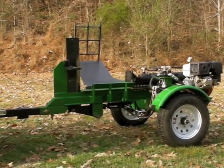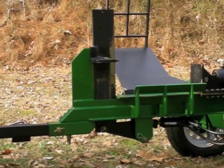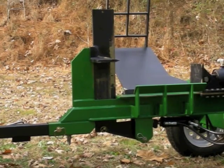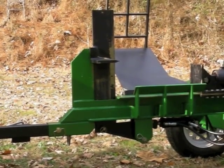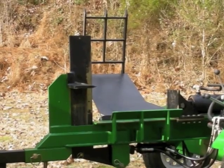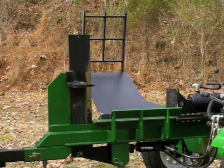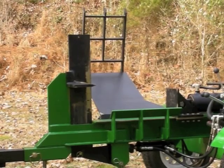This log splitter also has some additional features. For example, you can see here it's got a four-way split blade, and this blade is attached to a lever that allows it to be hydraulically lifted up and down, so you can actually adjust the four-way split to the center of the log up to 24 inches. You can also see in the background that it has a log lifting table, so for those really big logs you can just roll them up and lift them. In normal operations you can lower it to a flat table position and stack up four or five logs at a time to split.